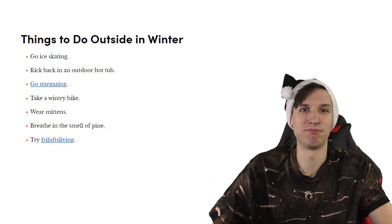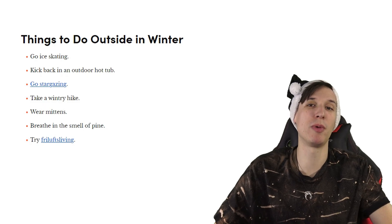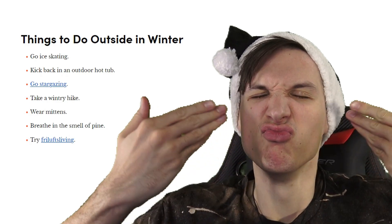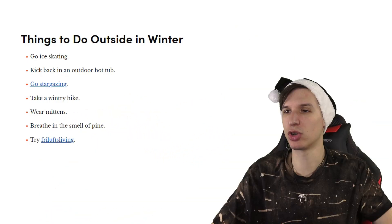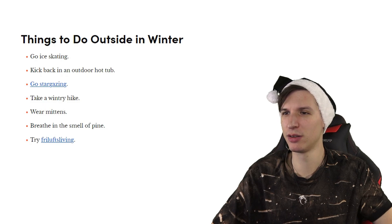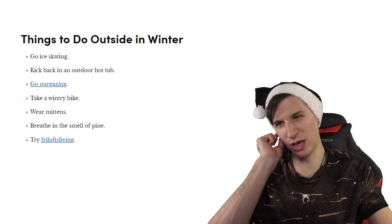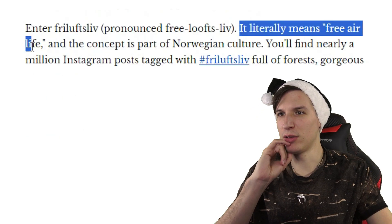Just, you know what you're up to today — I wear mittens. Breathe in the smell of pine. Try free luft living — do you mean free air living? Wait, what the heck is free luft living? It literally means free air living.